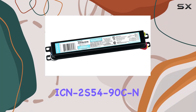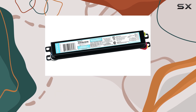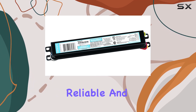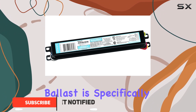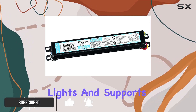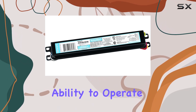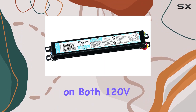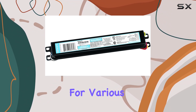The Philips ICN 2S54-90C, an electronic ballast, stands out as a top choice for those seeking reliable and efficient lighting solutions. This ballast is specifically designed for fluorescent lights and supports a maximum lamp wattage of 54 watts. With its ability to operate on both 120V and 277V, it offers versatility for various installation needs.